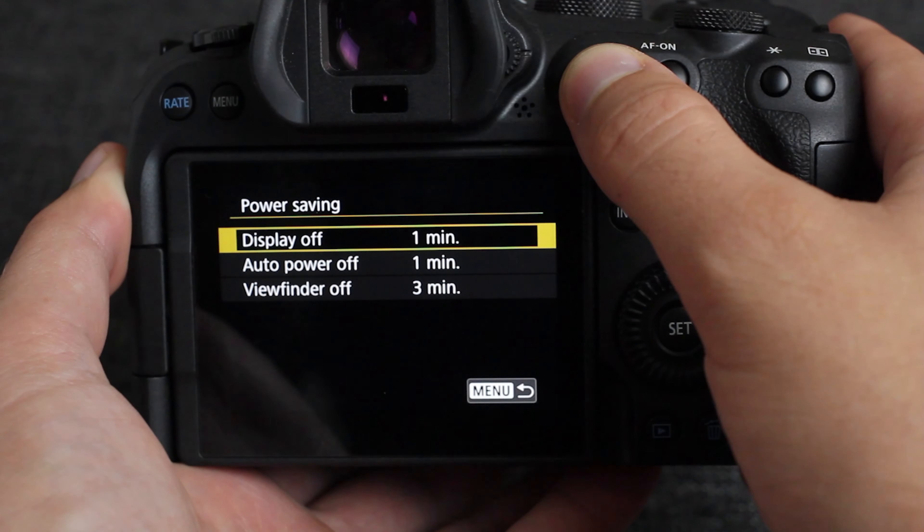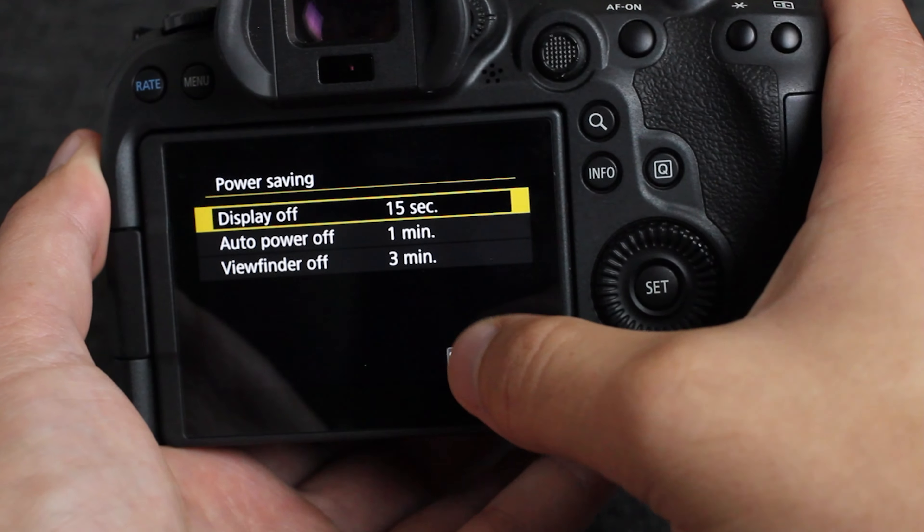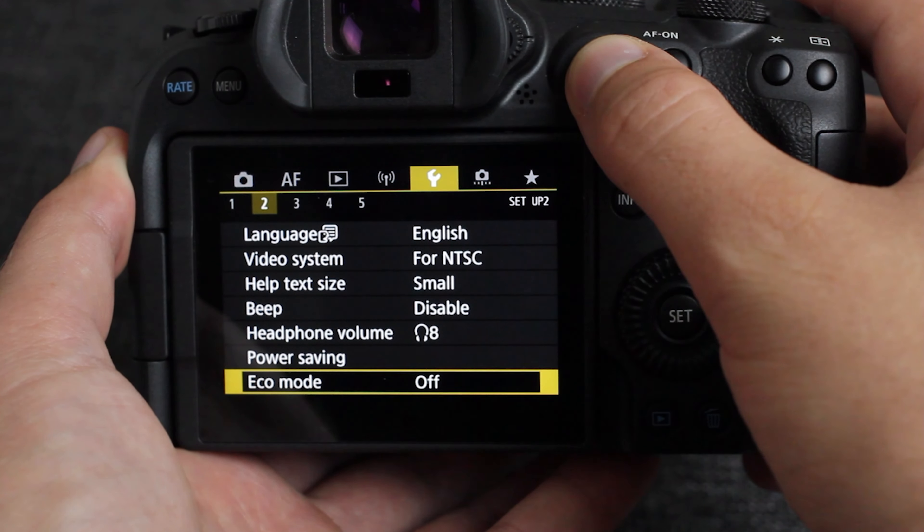Next up is in the wrench menu under option number two — the power saving setting. This controls how long your camera needs to be inactive before your viewfinder and your back screen will shut off.